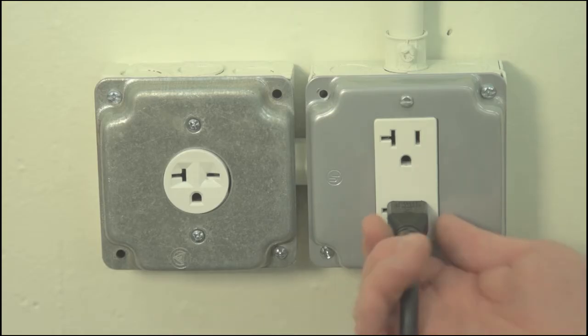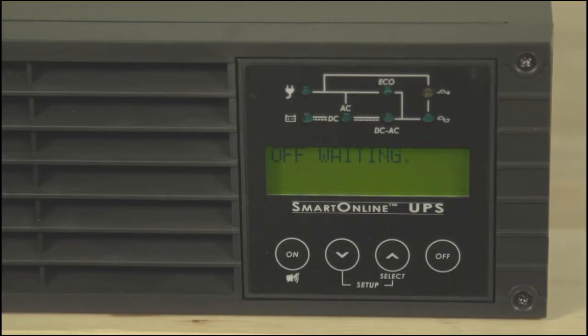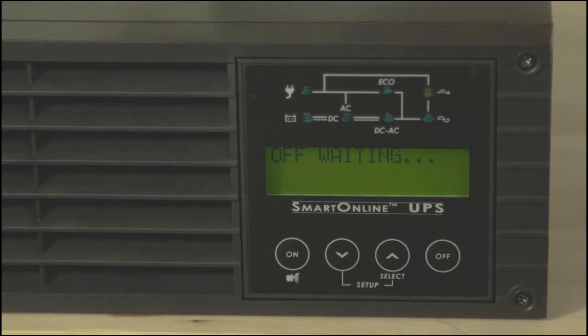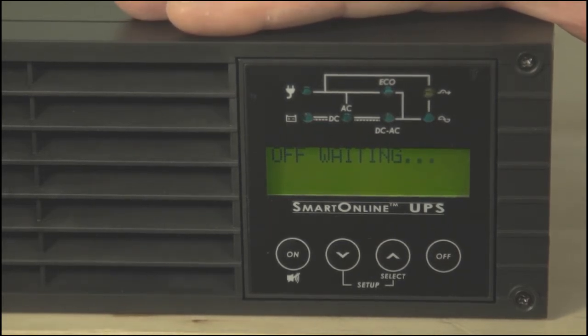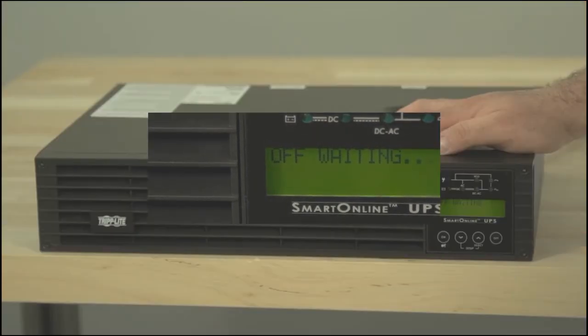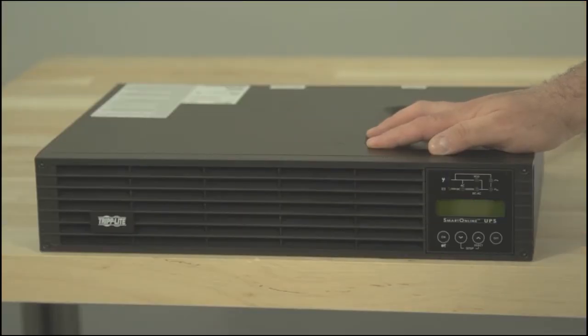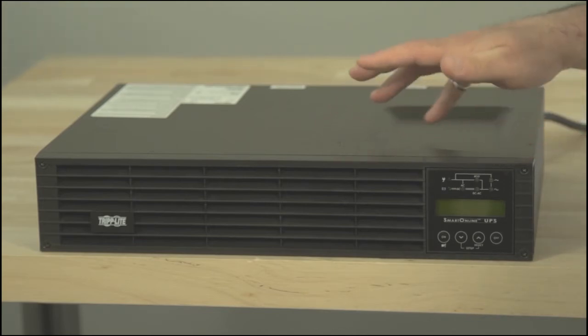The second step is to unplug the UPS from its power source. The LCD will display an OFF waiting message to let you know that it is turning itself off. After about 30 seconds, both the fan and LCD will turn off, and the UPS will be completely shut down.